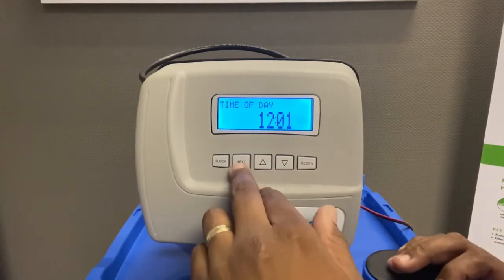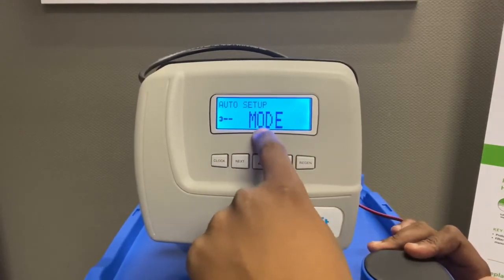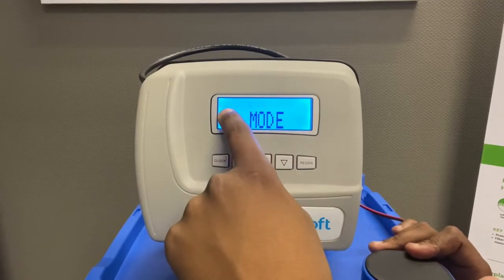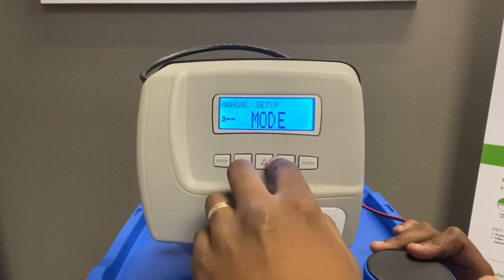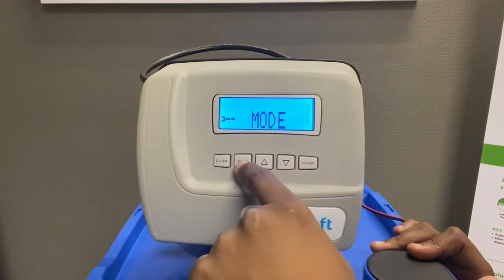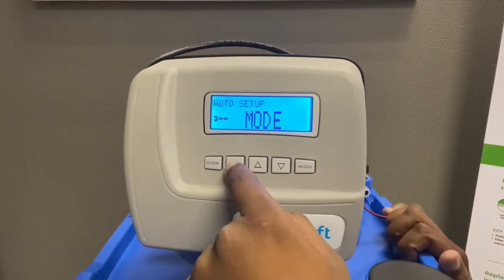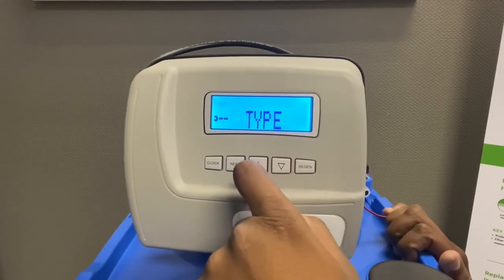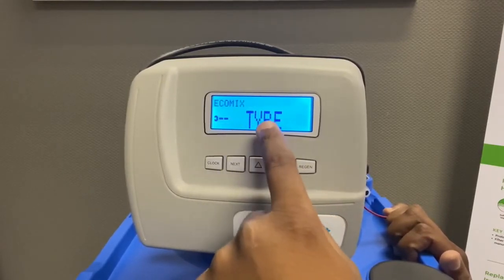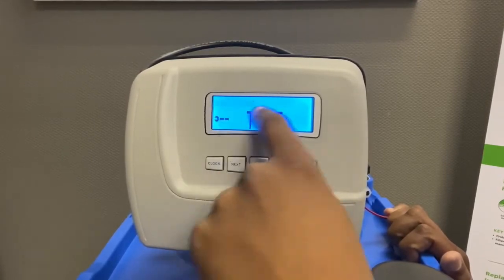To access the back settings, press Next and the Down button simultaneously for a few seconds. You'll get into Mode — you can change Auto to Manual if you want to do all manual settings, or you can keep it in Auto; I prefer keeping it in Auto. When you press Next, you can select the type of valve or media you're using. This is not an Ecomix unit and it's not a filter — it's a softener, so we need to select Softener.